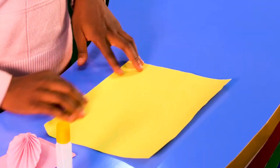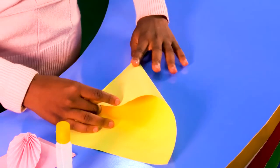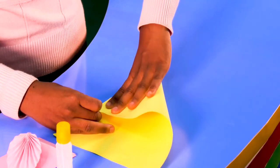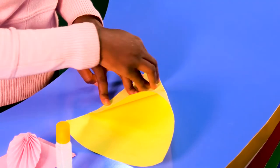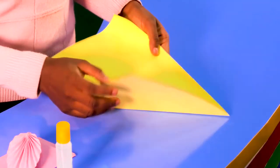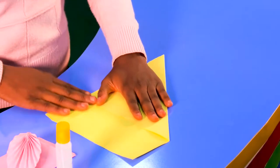Alright, the first step we have to do is take this edge right here and bring it all the way down to this side, forming a triangle. Make sure these two edges are equal — can you see? So this is it, the triangle. Then the next thing you do...